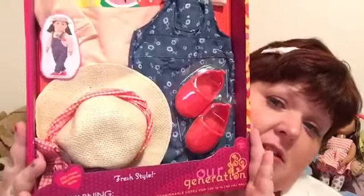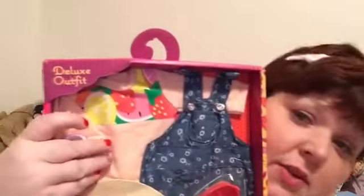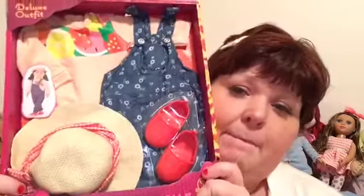Hey you guys, it is Fluffy Girl Jess, coming at you today with an Our Generation outfit review. This is called 'Fresh Style' and it is the super cute overalls outfit. I basically just bought this outfit for the overalls. I really do think this little shirt is cute with the fruit on the top, and the hat is really cute too.